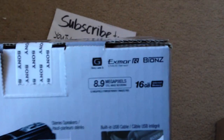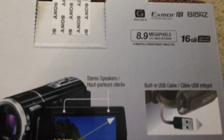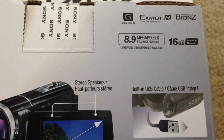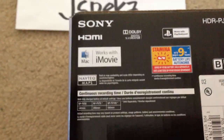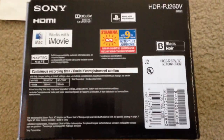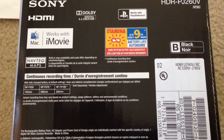8.9 megapixel still picture, 16 gig built-in memory. It works with iMovie, check out the battery life — up to 9 hours. Works with PlayStation of course.